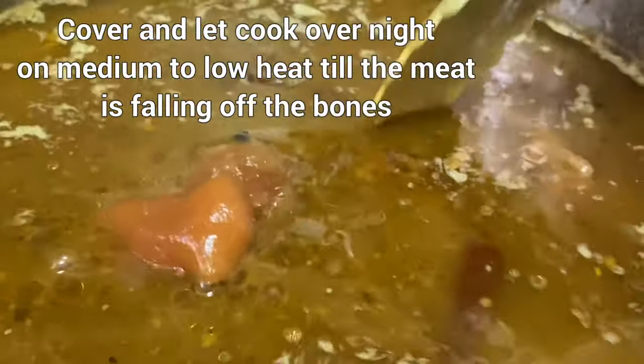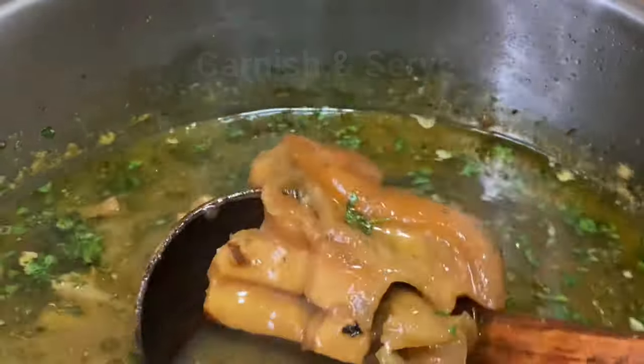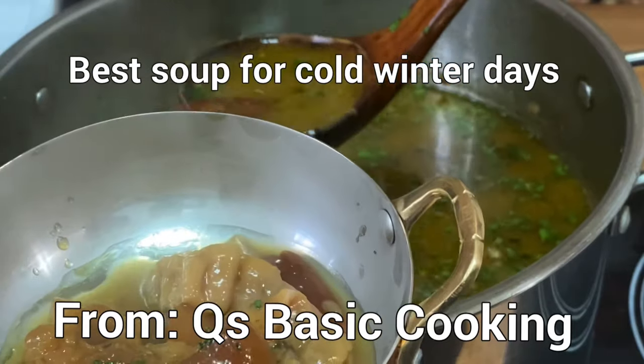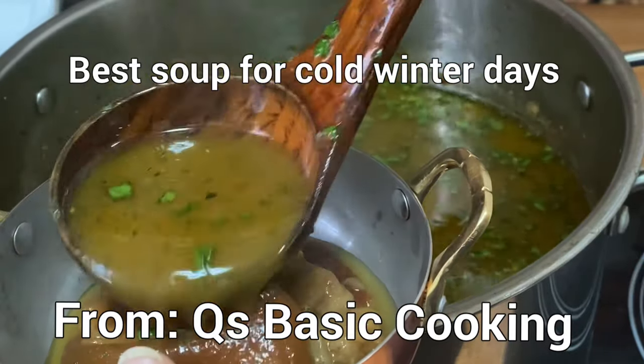Leave it overnight on medium to low heat and let it cook. Wake up in the morning, garnish it and your paya soup is ready. It's the best thing you can do in the winter. Let me know what you think — that's the best I could do.